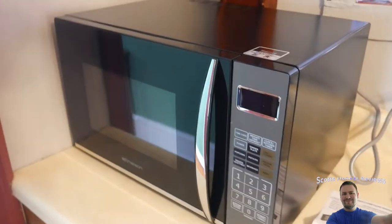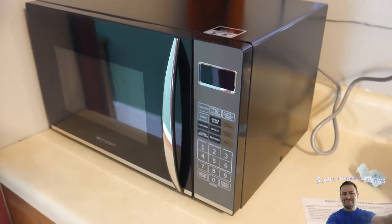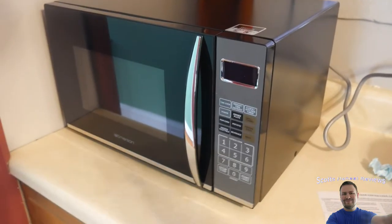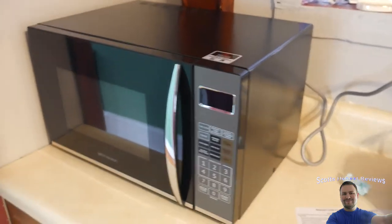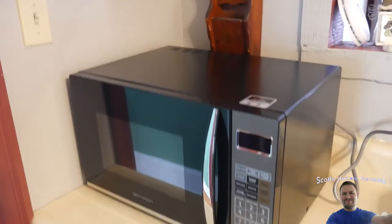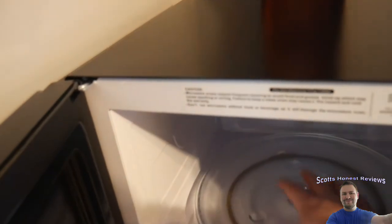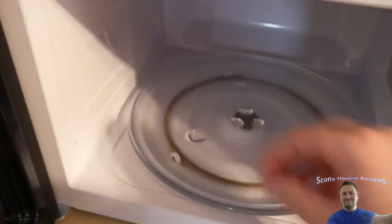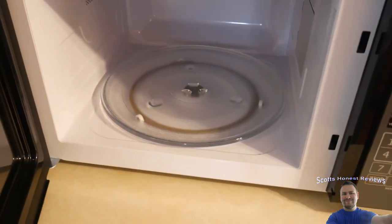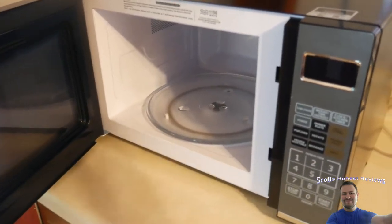I know this is a long video but for items that are really important I like to go into detail — that's just who I am. For style I give it a 7.5 out of 10: it's very nice and stylish, though it is bigger than expected. The company claims 1.2 cubic feet but it definitely feels bigger in person. And wow — it gets so hot inside. Even after being turned off, that plate is hot enough to burn my finger just from a quick touch.